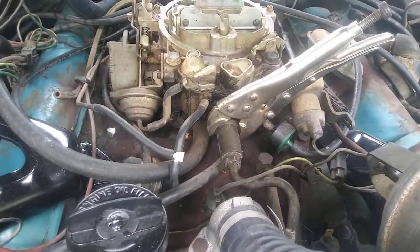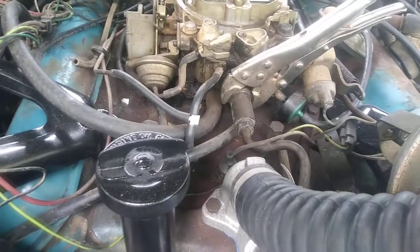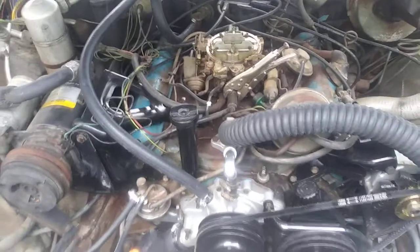I still gotta change out the fuel filter — that's why those vice grips is on there. I still gotta change out the PCV valve. Over and out YouTube.